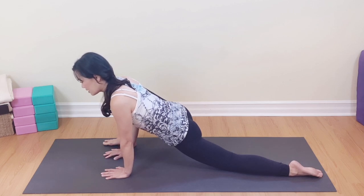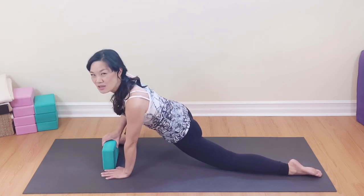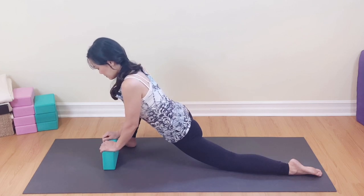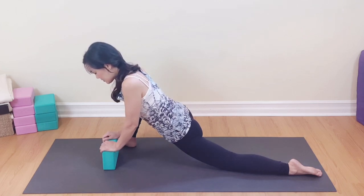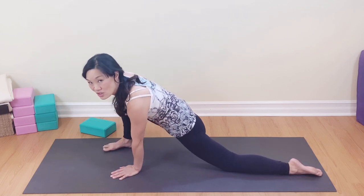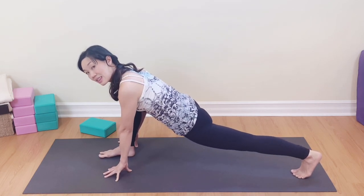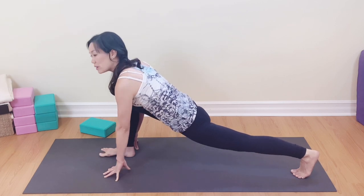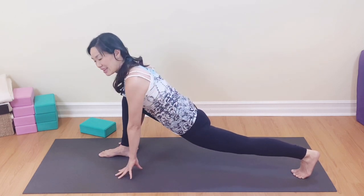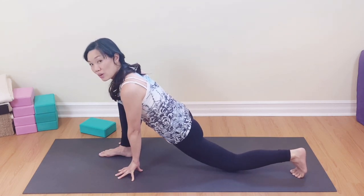If you have a block, a cushion, or something supportive, use it to prop yourself up so nothing is too much for you. Take a nice deep breath in and out. Well done. Remove the block and inch those toes and heels back to center. Take your hands down, tuck those toes under, and just lengthen the back of the leg a little, opening up the psoas — that tendon that runs from the chest all the way down almost to the knee. Breathe into that space, inhaling.